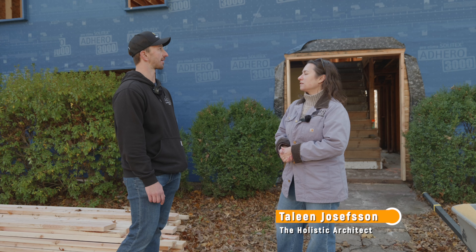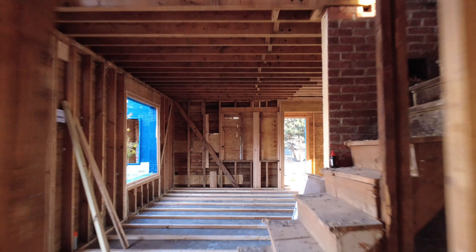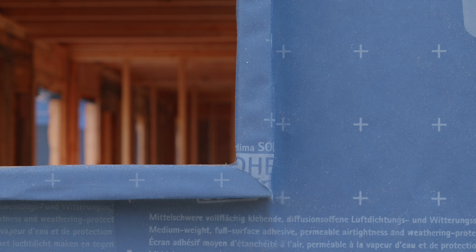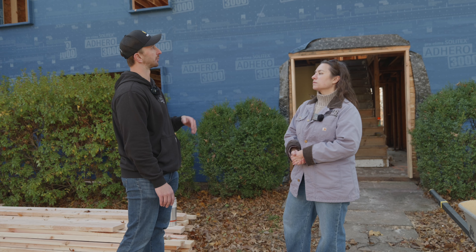Chris, what has been the process of this project? So this house we had to pretty much completely demolish down to very little bit left — it's a full gut renovation. We bucked out all the windows, as you'll see, to make sure that the windows are in line with the exterior insulation.